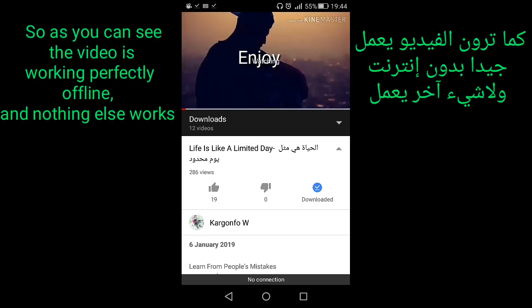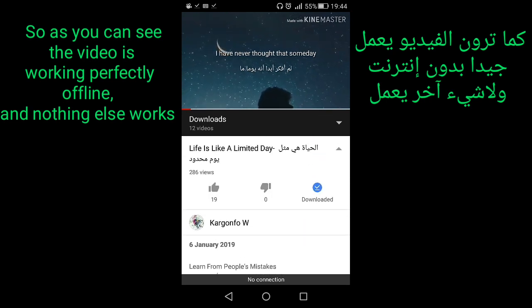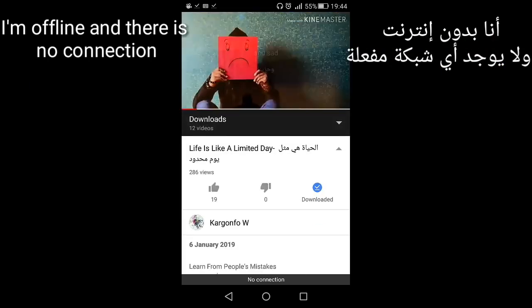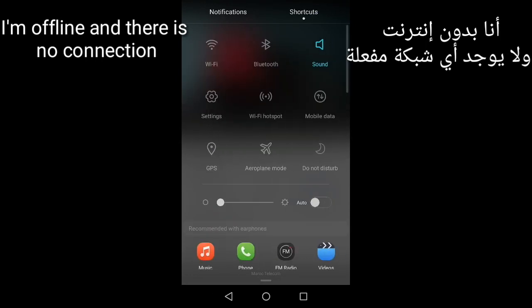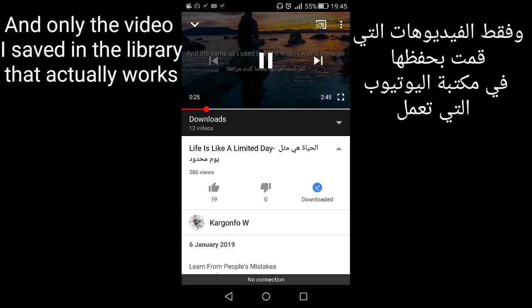As you can see, the video is working perfectly offline. Nothing else works — I'm offline with no connection — and only the video I saved in the library actually works.